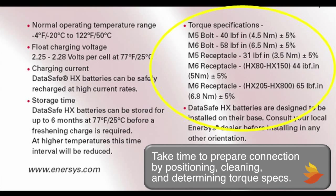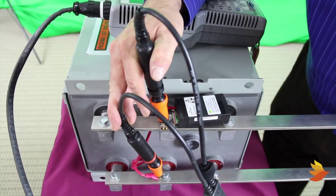Installers should spend the time required to properly prepare the connection: positioning, cleaning, and determining torque specifications. They can then verify the results by using a handheld meter, Midtronics, or other device, and can calibrate out any stray resistances.